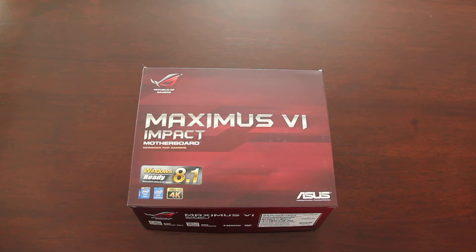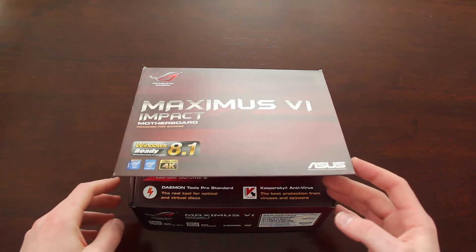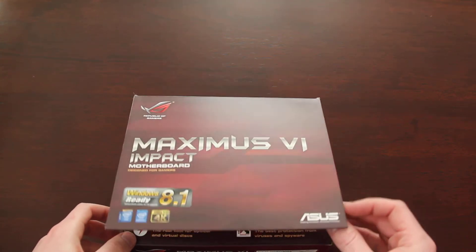Alright guys, welcome to another one of my videos. This is the motherboard unboxing for my computer build that I'm currently putting together. I chose the Asus Maximus 6 Impact ITX board. This is to go into my BitPhoenix Prodigy. I wanted to do an ITX build because I've always done an ATX build and I'm starting to prefer smaller machines.